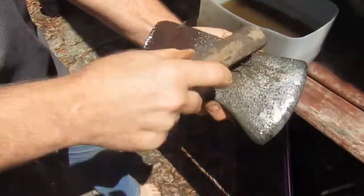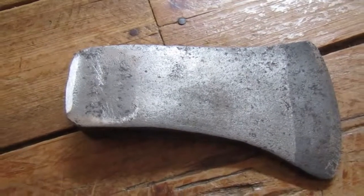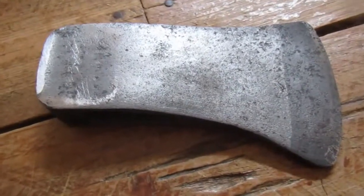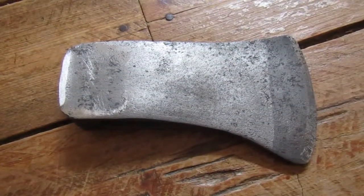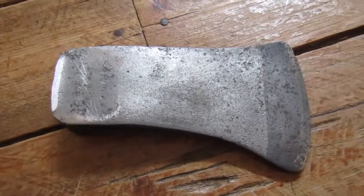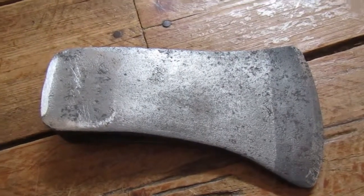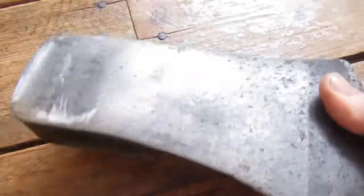Here's the finished axe head — well, it's not totally finished. I still need to put a handle on it, which I have ordered. I'm just waiting for it to arrive. I may actually put some Rust-Oleum or something on it, but as far as the acid wash goes, it's pretty much done.